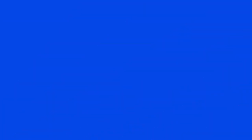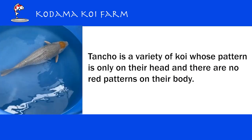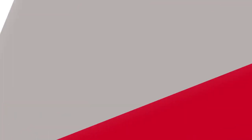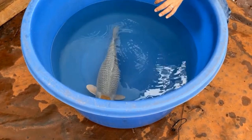Let's talk Tancho first. Tancho is actually a variety of koi whose pattern is only on the head. There's no red pattern on the body — that's what we call Tancho. So it can happen as Tancho Kohaku, Tancho Sankei, Tancho Showa, as long as the only red pattern is on the head.